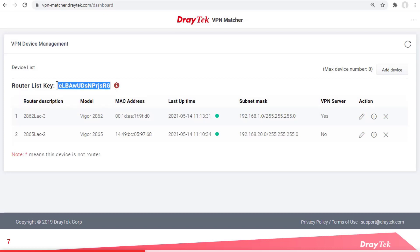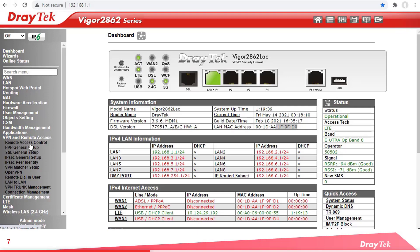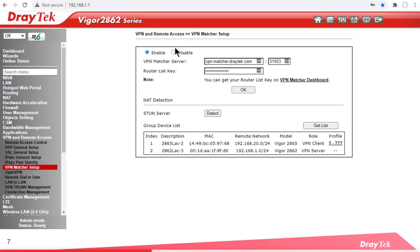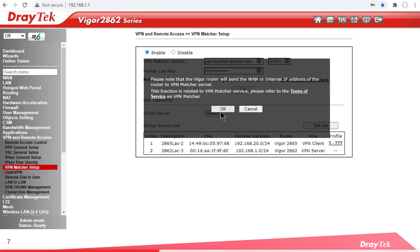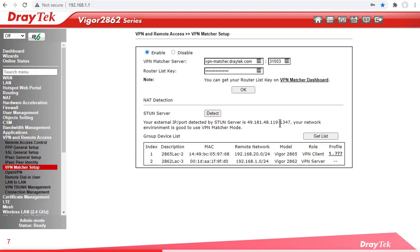To start creating the VPN tunnel, we'll start with our VPN server, which is the 2862 LTE. Go to VPN Remote Access and select VPN Matcher Setup. Click Enable. Enter the VPN Matcher website, which is vpn-matcher.draytek.com. Paste the router list key and click OK. Then click on Detect STUN Server. After a moment you get confirmation that the router was detected, along with the STUN server IP address and port. Finally, click on the Get List button to get the details of the two routers registered on the VPN Matcher website.